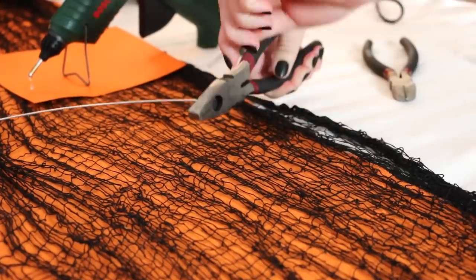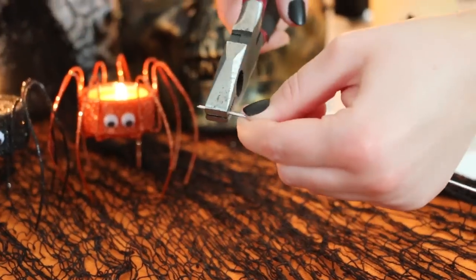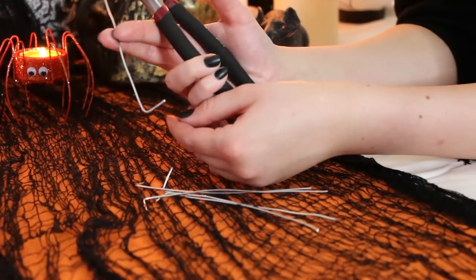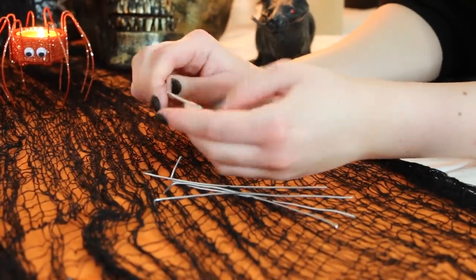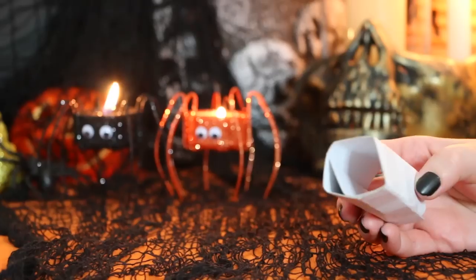I'm going to begin by cutting 8 lengths of wire at 14cm each. I'm then going to bend the end of the wire at a 90 degree angle, then bend the wire back on itself — you can see what I'm doing so that'll better explain it. Then I'm going to put a bit of a bend in the wire to make it look like a spider leg.